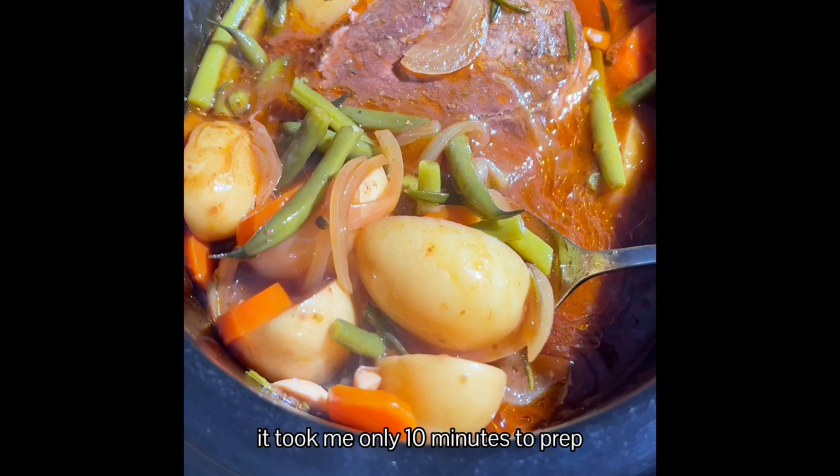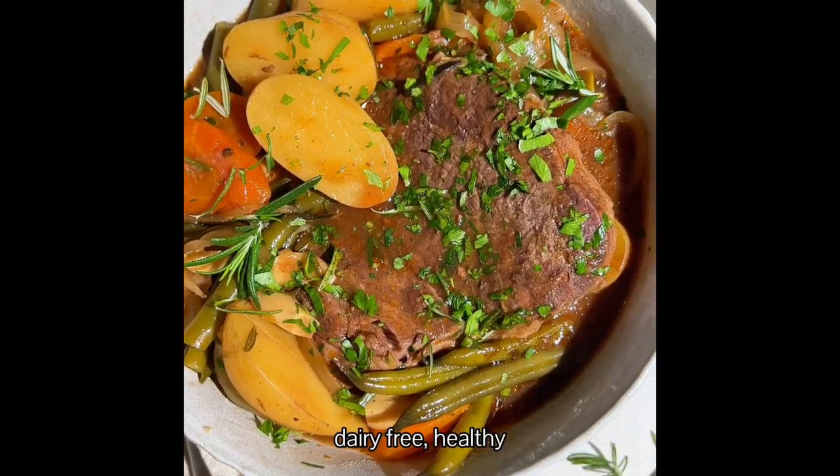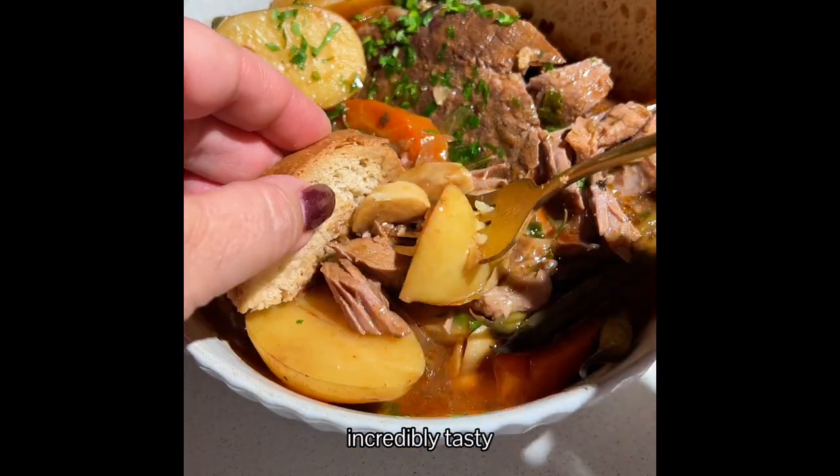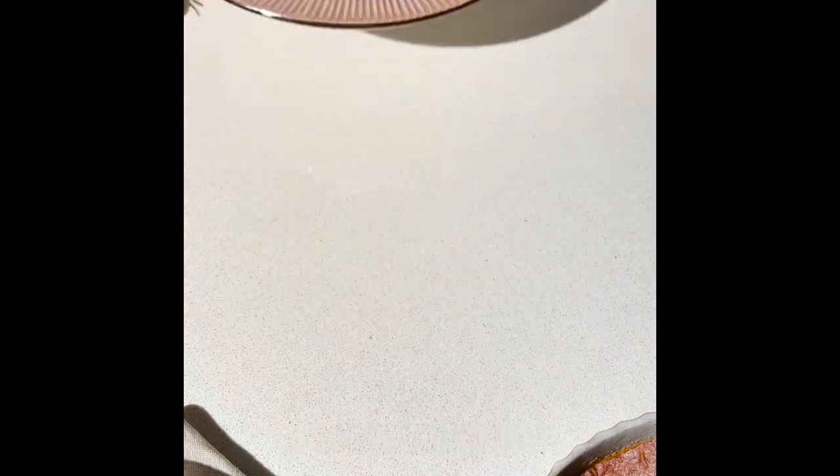It took me only 10 minutes to prep. It cooked while I was away. It's gluten-free, dairy-free, healthy, incredibly tasty and so cheap to make. It's the perfect comfort food. Enjoy.